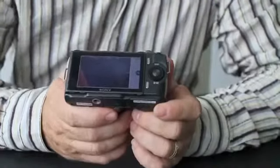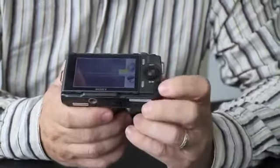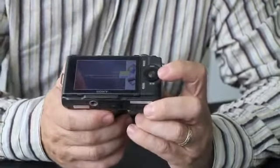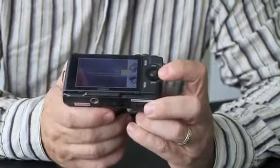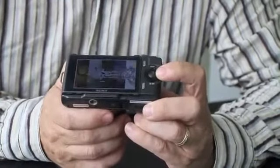Sony has also introduced a new photo creativity menu, accessed from the iAuto mode, which gives you access to some of the effects and features of the camera — including adjusting the colour and brightness in a simple, non-technical way, as well as background defocus.